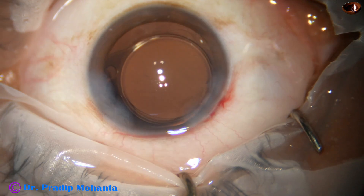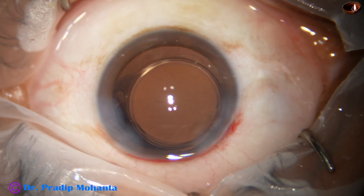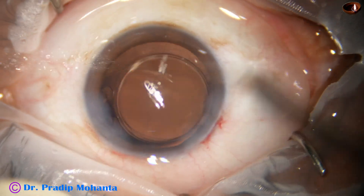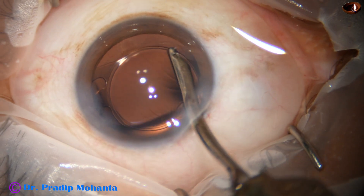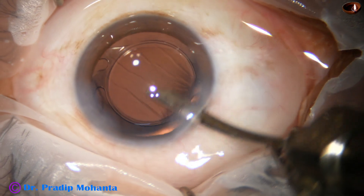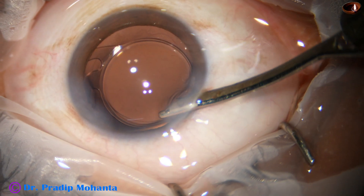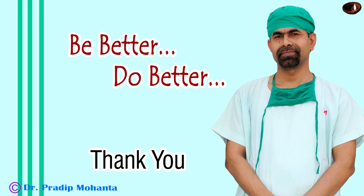Now a final lavage of the anterior chamber is to be given. If we keep a final lavage with BSS, the chance of TASS is reduced. In my practice, over the last 25 years, the chance of TASS is negligible. Thank you very much for your attention. Hope this video will help you in developing your surgical skills and encourage you to use a pre-chopper in soft cataracts.